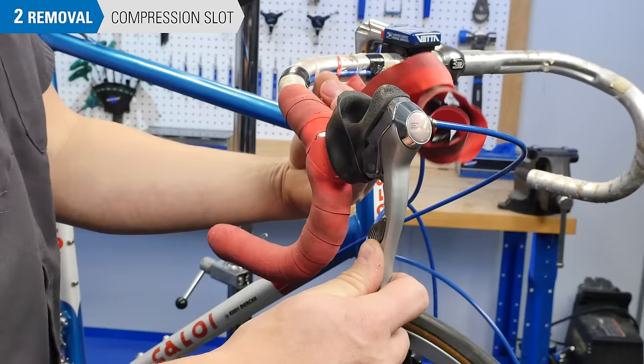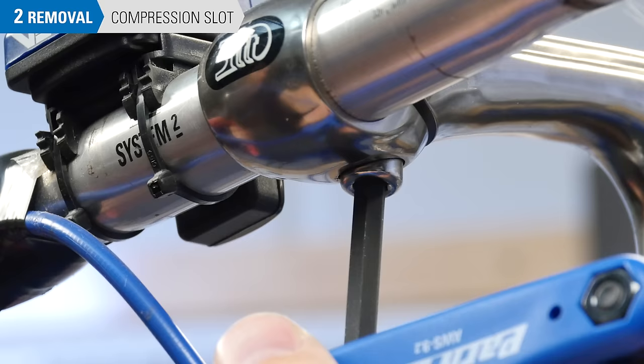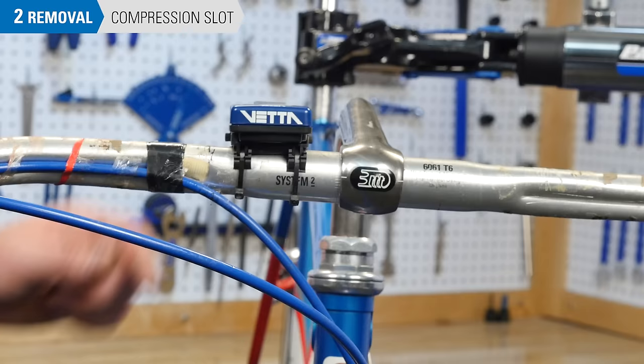It's not a bad idea to remove the bar tape from both sides at this point. Loosen the compression slot bolt at least two full revolutions. Make sure the bars are loose in the stem. If the bars are binding or difficult to move in the stem, there are a few methods to open up the compression slot.